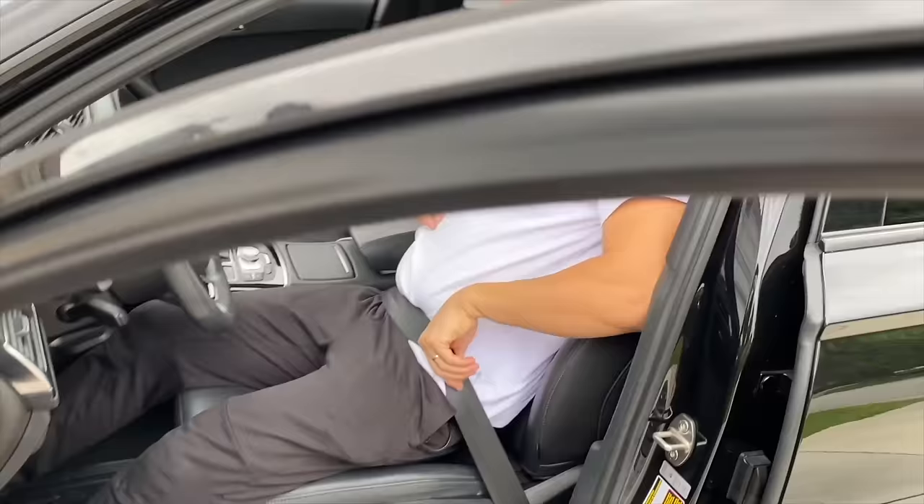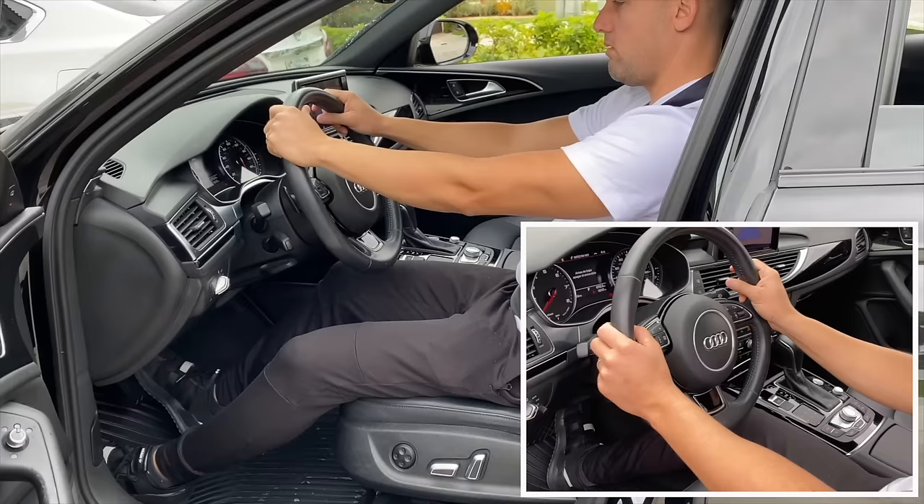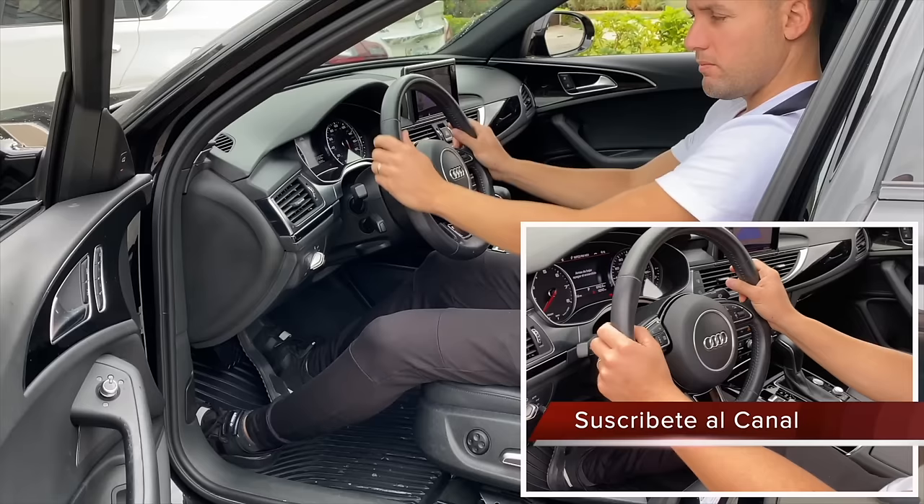Adjust your steering wheel so it points at your chest, not your head or your neck. Keep your hands at the nine o'clock and three o'clock position on the steering wheel.